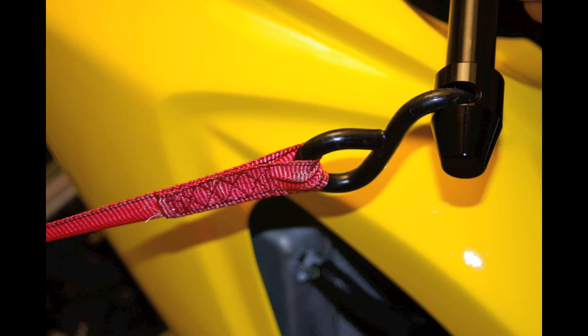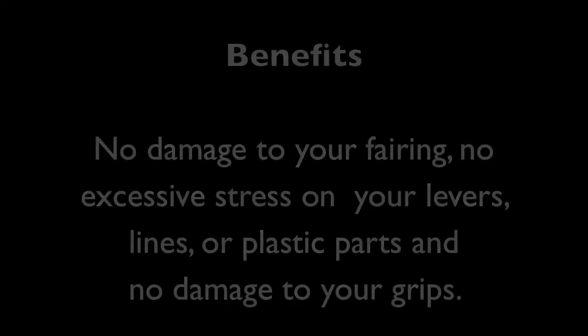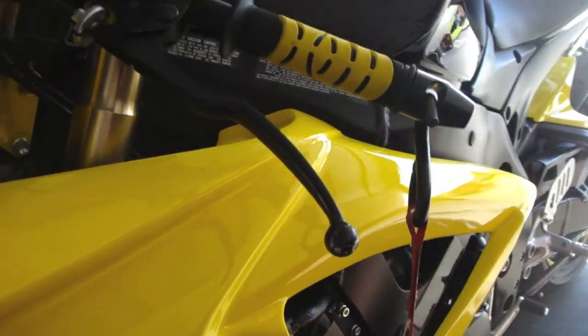The benefits to this system are it will eliminate any damage to your fairing. No more excessive stress on levers, lines, and plastic parts, and no more damaged grips.